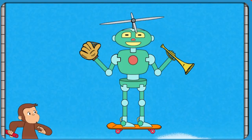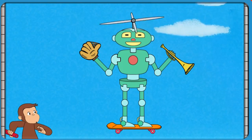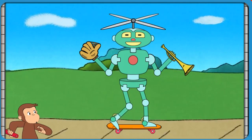That robot can fly and catch a ball and play music and skateboard.